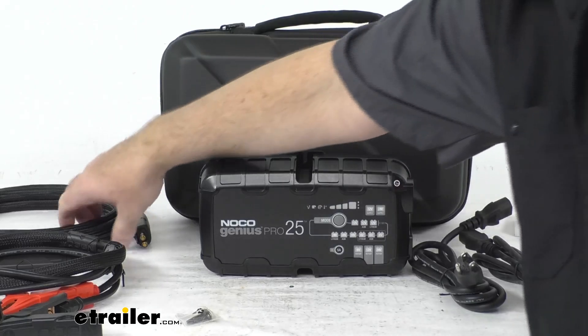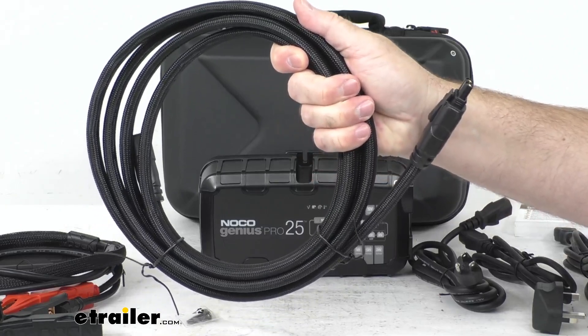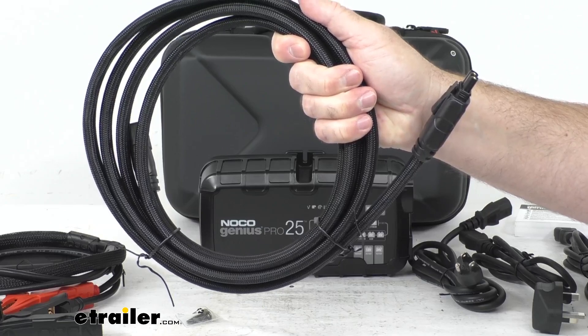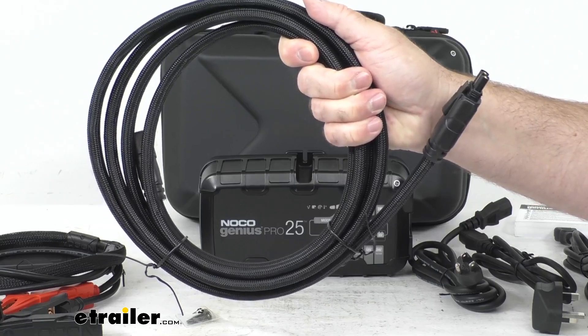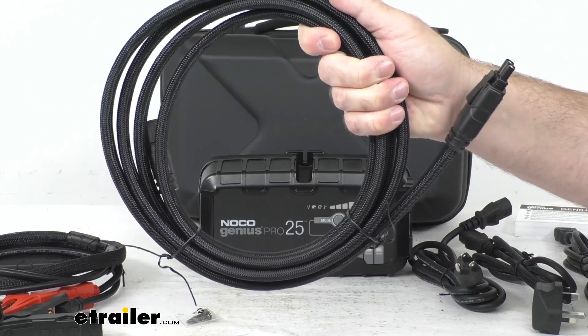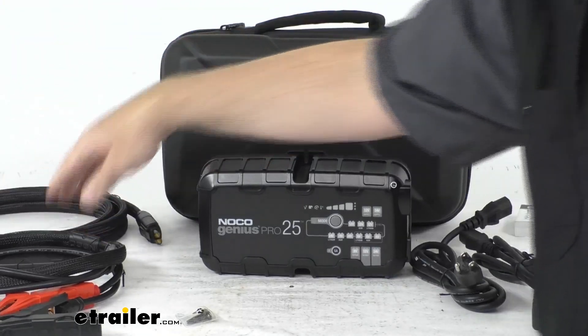We've also got a ten-foot-long extension cord that gives you even more room to hook up to the battery clamps. So if you need that extra distance depending on where you have it mounted or stored and need to reach out a little further, this ten-foot extension cord will help with that.